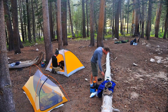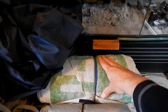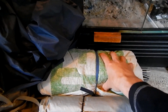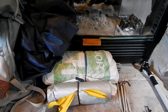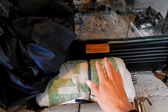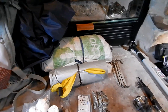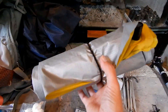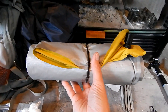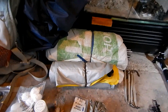My tent is the Big Agnes. I have the Fly Creek Ultralight one and the Seed House Ultralight one — just depends on which one I bring. I wrap it in Tyvek: I wear the tent on the bottom of my pack, and the Tyvek keeps it waterproof if it rains and also acts as the footprint — double purpose. My sleeping pad is the Therm-a-Rest NeoAir air pad. It weighs 16 ounces — one pound — and is incredibly comfortable and warm.